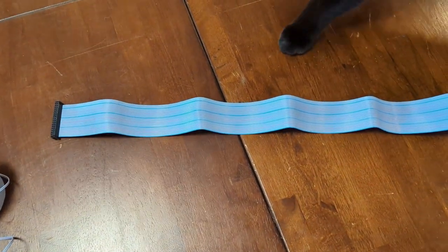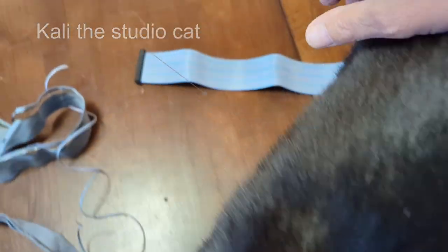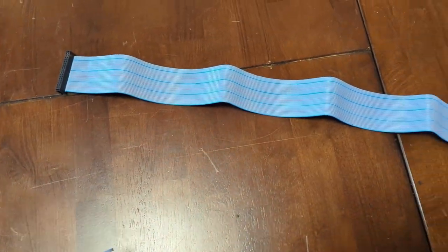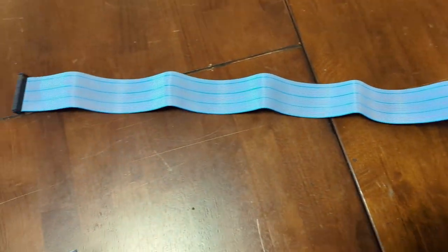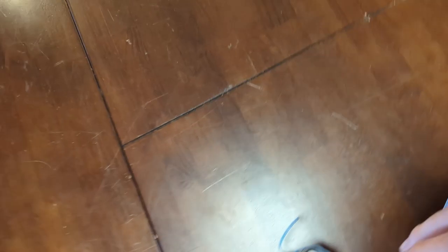I've got the new cable assembled and the big question is whether I lined up the ribbon well enough for the pins. There's the new cable, all assembled. We'll find out in a sec if it catches on fire or not.